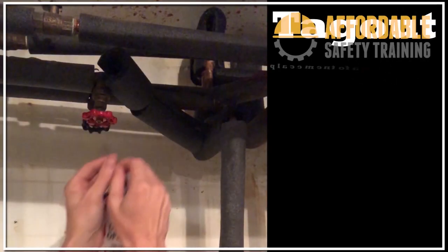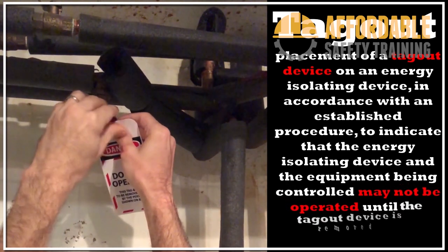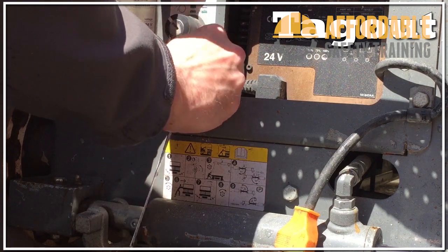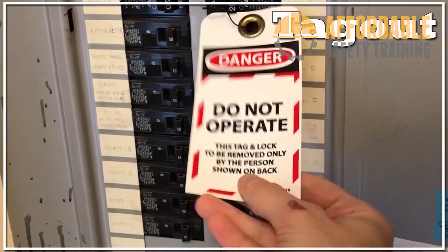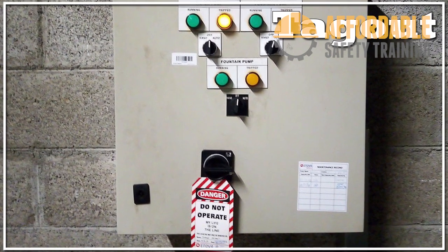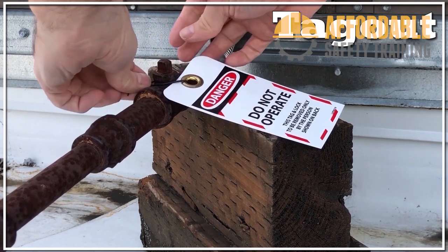Tagout is defined as the placement of a tagout device on an energy-isolating device in accordance with an established procedure, to indicate that the energy-isolating device and equipment being controlled may not be operated until the tagout device is removed. Tagout is not as effective as lockout because it provides a warning but no physical barrier to prevent energy from being restored to a system. Tags must be marked with clear warnings informing employees not to operate the device. If tagout is used, the employer must demonstrate that the tagout operation is equivalent in safety to a lockout operation, which may require extra steps such as removing a valve handle or blocking a control switch.